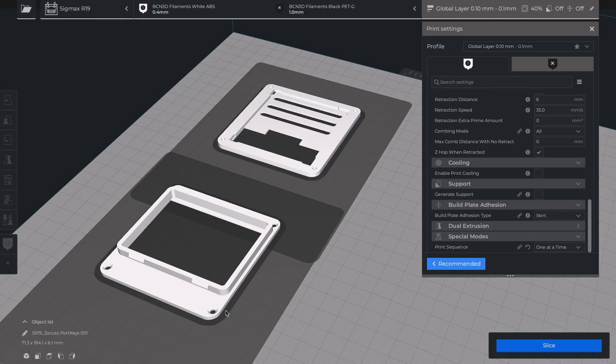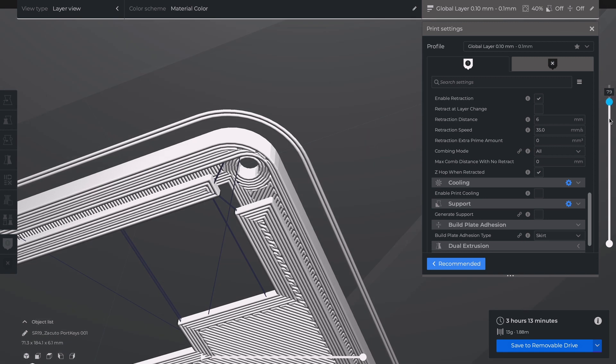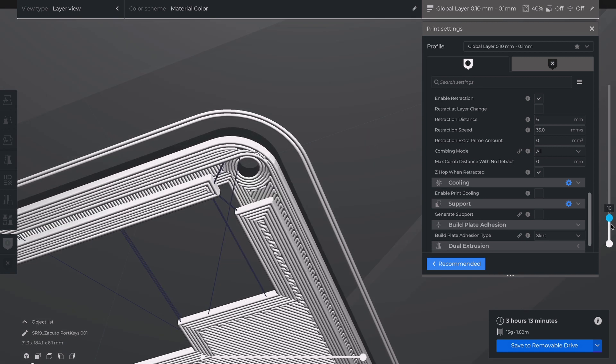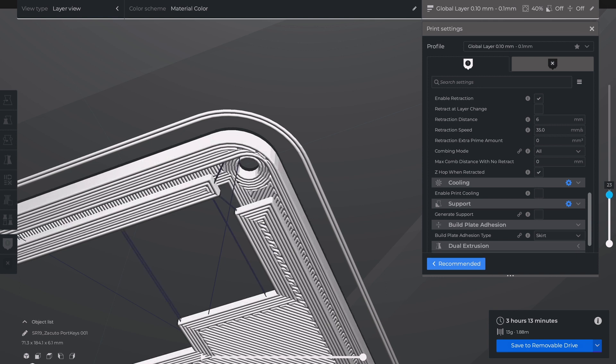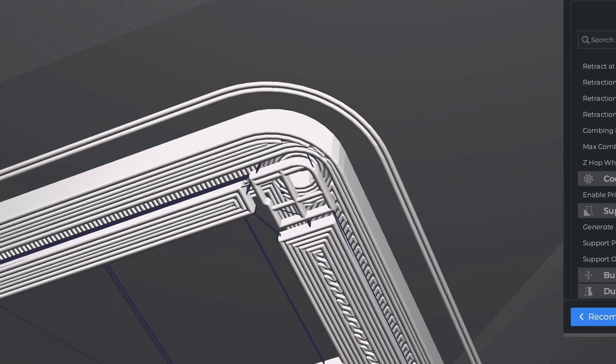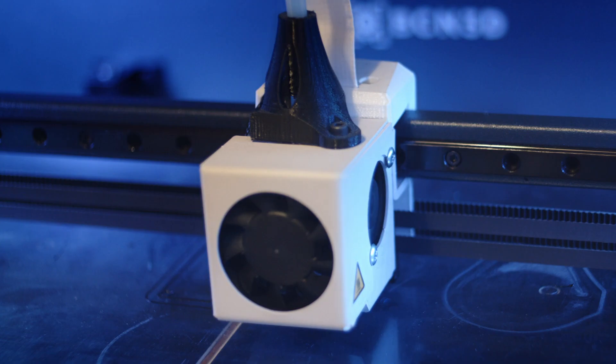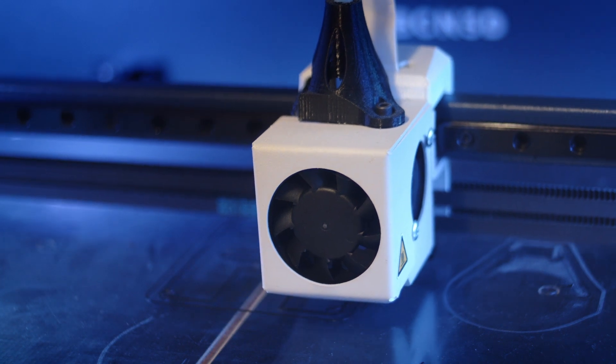While printing the parts, here are some notes for the printing process. We recommend using a nozzle of 0.4mm and PETG as printing material. Please add a tiny bit of support for the corners of the tray part. The support will be easy to remove and the results will be much better than printing without this option.